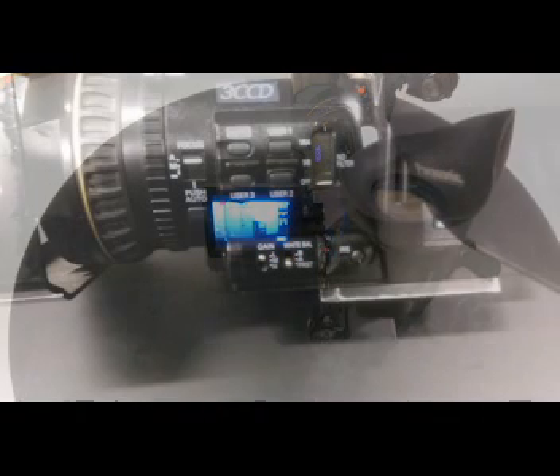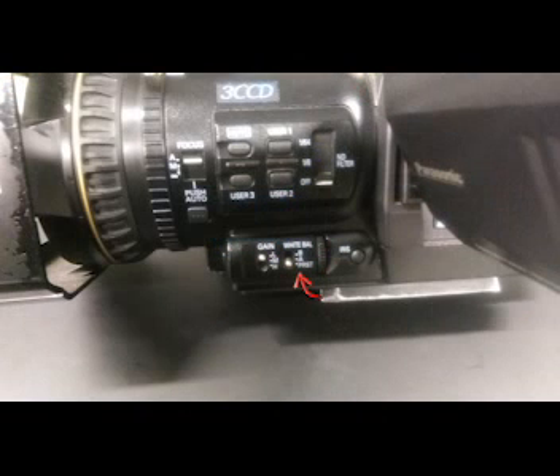So here's the white balance. There's a preset — that's a factory setting. There's setting A and setting B. Setting A and setting B are exactly the same; it's just different locations for you, the camera operator. We don't want a preset — that's what the factory says white is. I don't want what the factory says color white is.